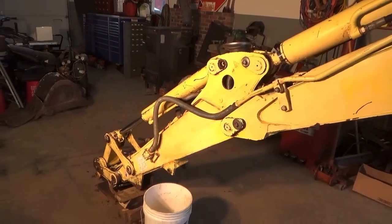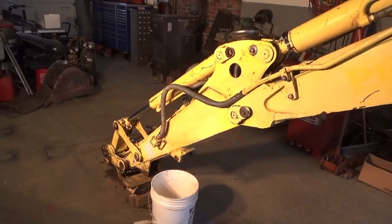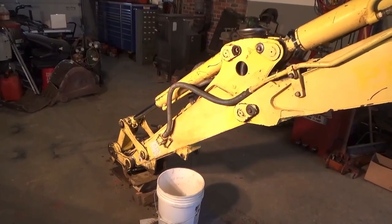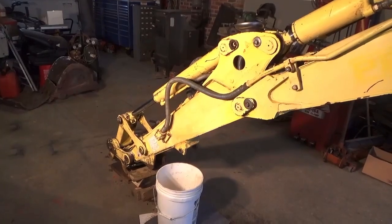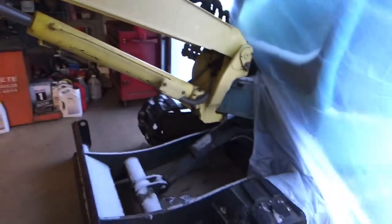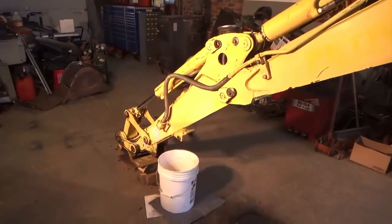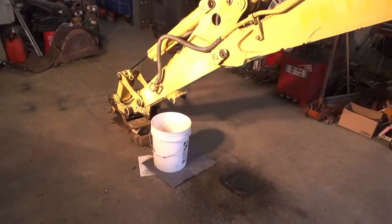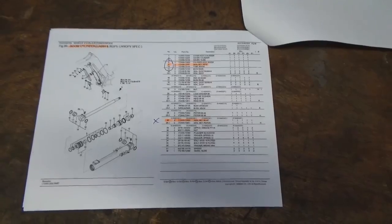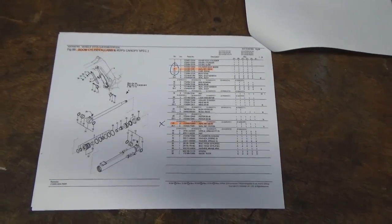We didn't notice any droop in any of the buckets or anything when we were using it last summer, so I think those are good. If we find something wrong I'll order those and put them in after the fact. We have it in our shop — the cab is too high to get in the door here, so we're going to improvise with a little bit of plastic.